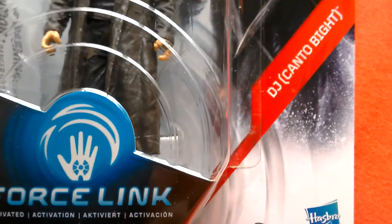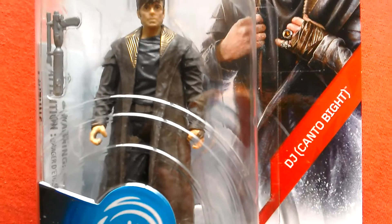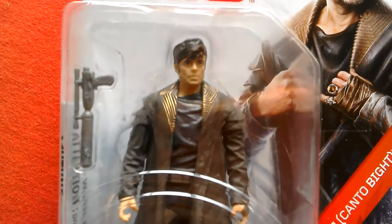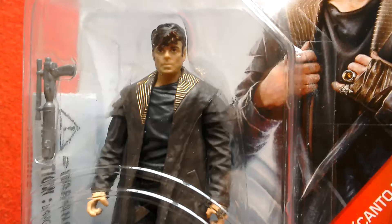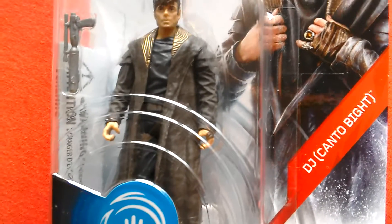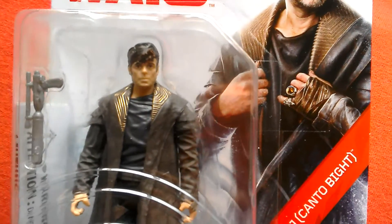This is DJ Canto Byte, a new third wave figure from Star Wars: The Last Jedi. It's a character played by Benicio Del Toro. I picked this figure up yesterday at Toys R Us — they've got the figures on half price, more or less, on the Star Wars stuff. You can get the Black Series figures for £12.48 and the basic figures for a fiver.